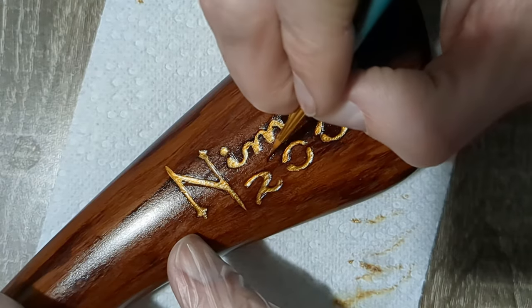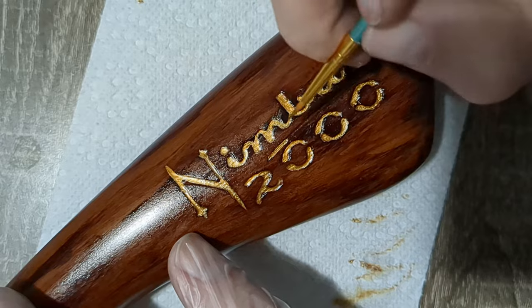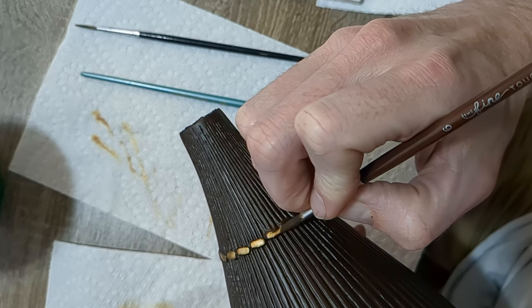I used Citadel Games Workshop gold paints to paint the lettering on the broom handle, and then used that same paint to paint the thread that wraps around the bristles.